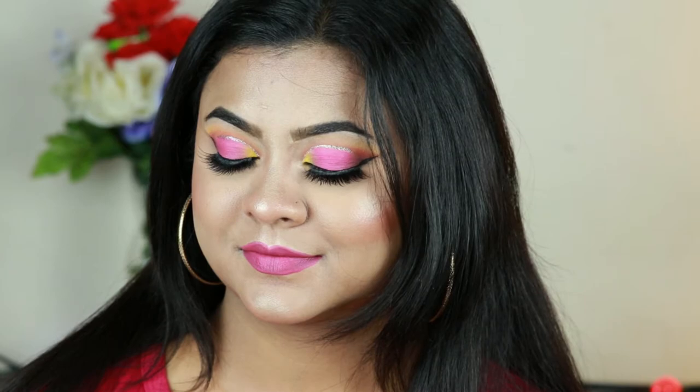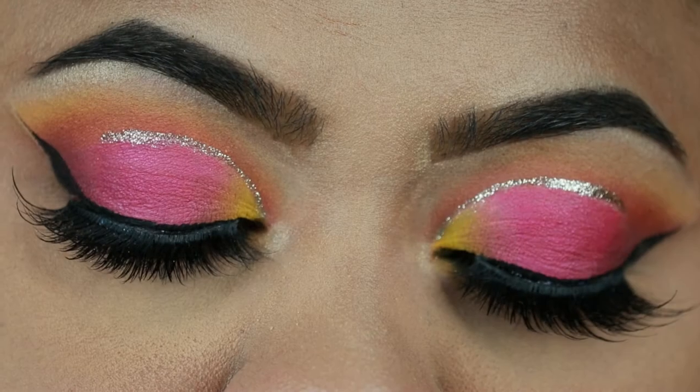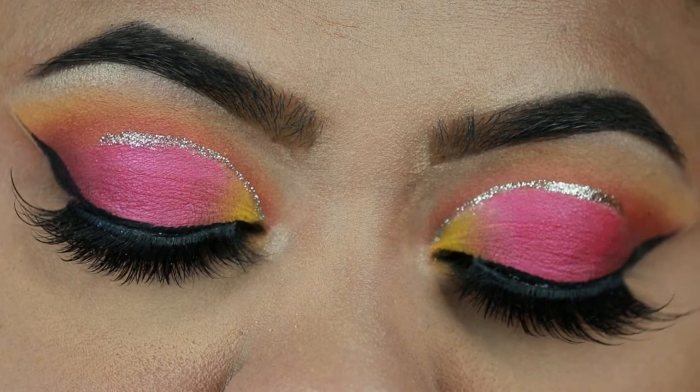Hey guys, welcome to my channel and thank you so much for stopping by. In today's video I'm going to share with you this bright pink, yellow and orange half-cut crease eye look. This is something new for me — I have never done such a look on my channel before.